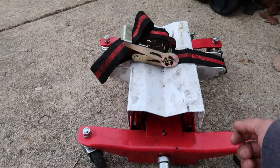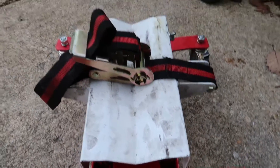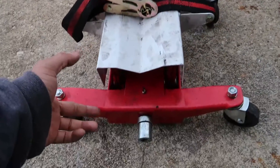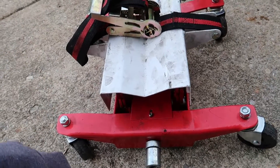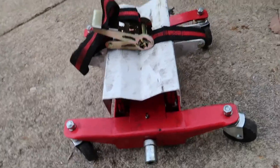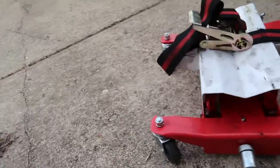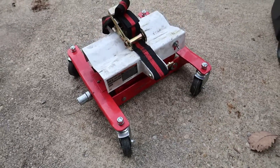But if you have the strap on good it'll stay in place when you're going up and down. I was creeping it down and it probably got to the last three or four inches and then it just slammed down. So you really want to make sure the strap is on good.